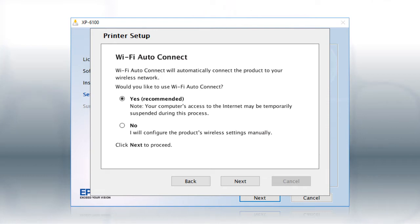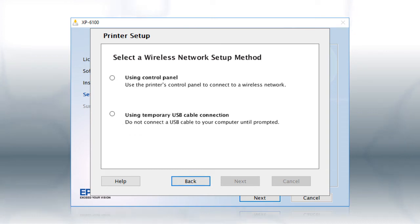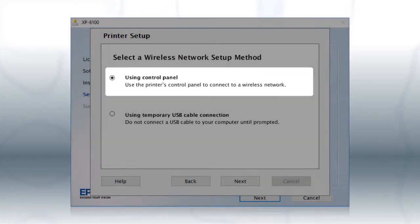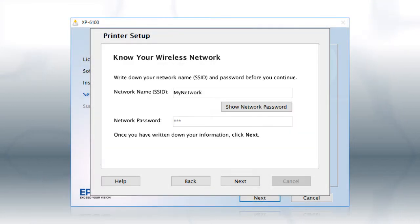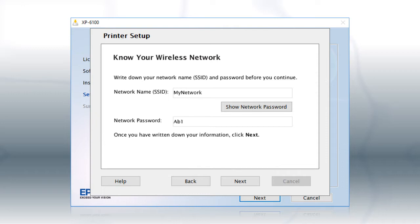If the installer is unable to detect your wireless settings, you see a different screen. Select Using Control Panel and click Next. You will need your wireless network's name and password in order to set up your printer. This information will automatically appear on the screen if your computer is connected to a wireless network. Click Show Network Password to display the password. Then copy down the wireless network name and password exactly as shown. When you're done, click Next.